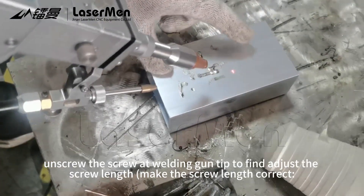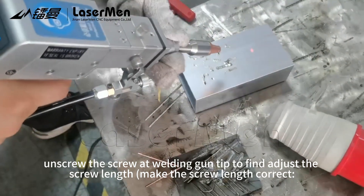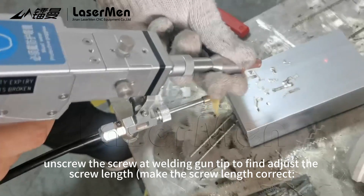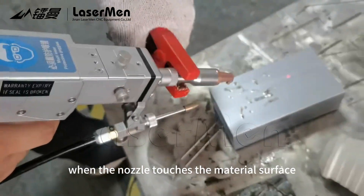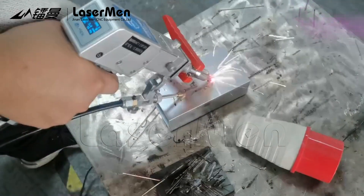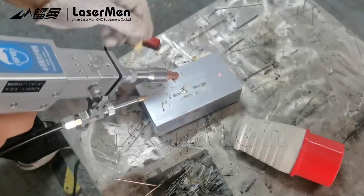Unscrew the screw at the welding gun tip to adjust the screw length and make the screw length correct. When the nozzle touches the material surface, the focal point is on the material surface. Lock this screw.